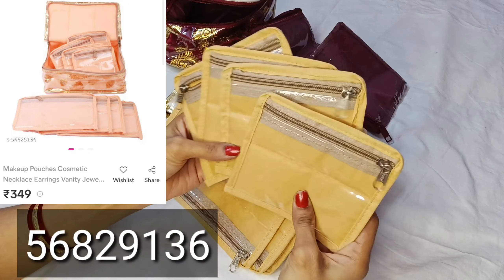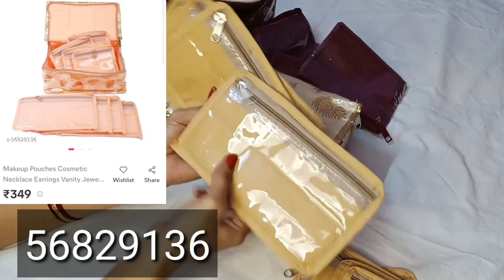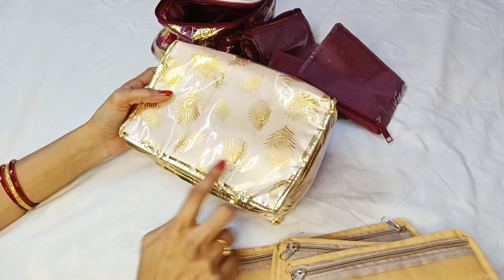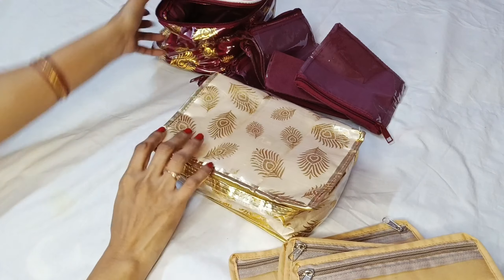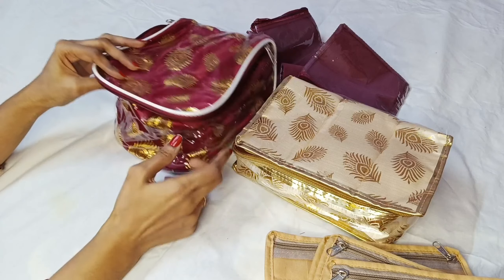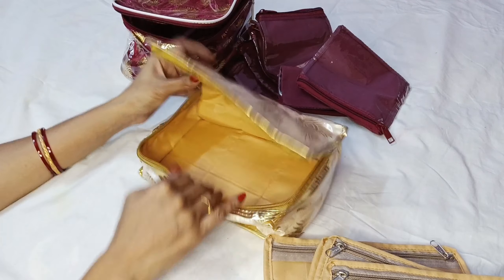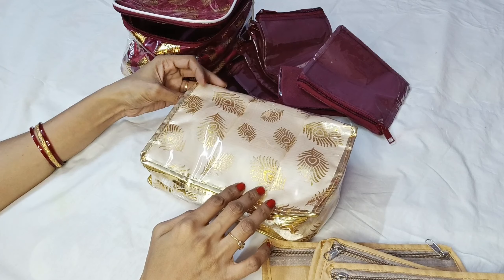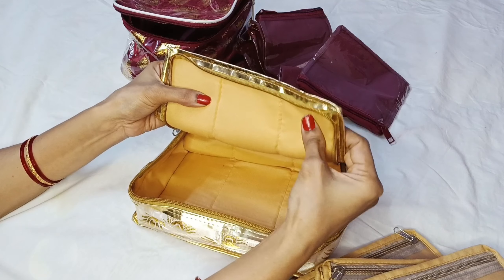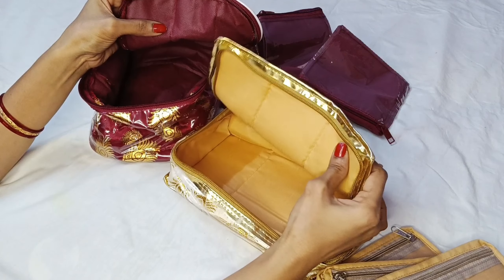I am going to store it. I will store the jewelry in this bag. Here are different options. This cloth is normal — it's soft. This one is soft and thick, so it has a cost variation. I have a cream color and a maroon color.